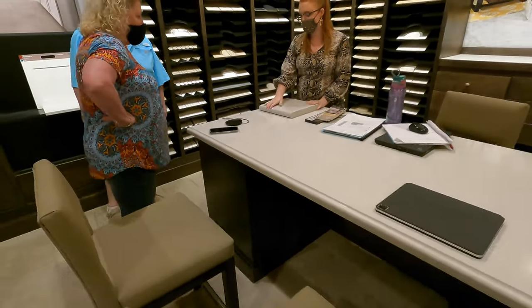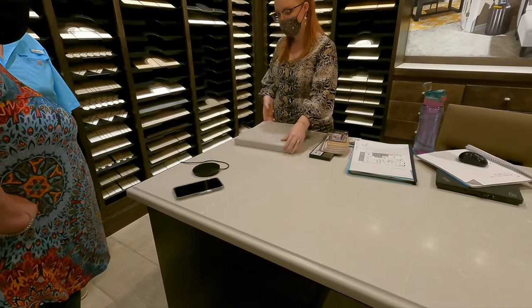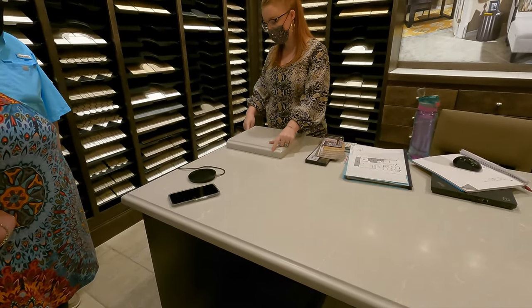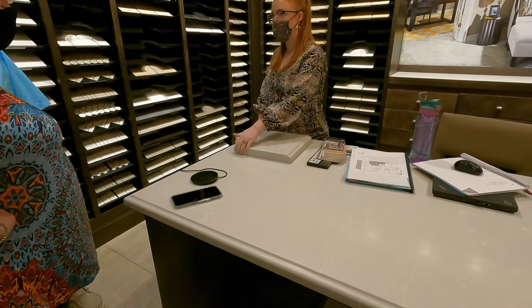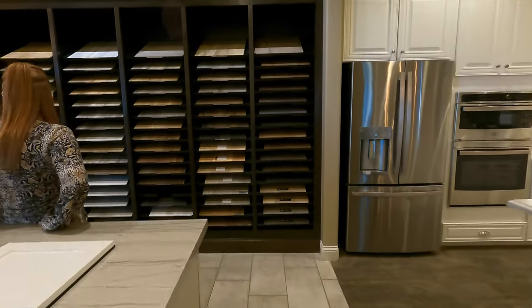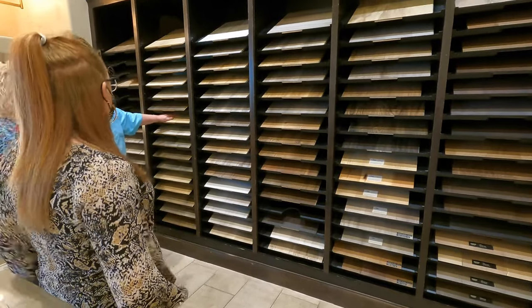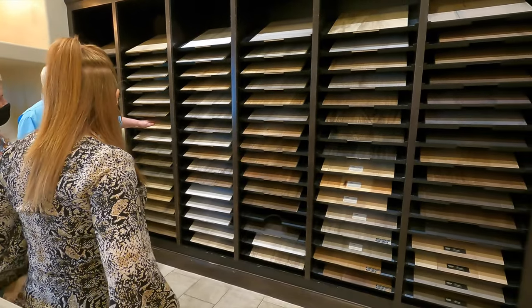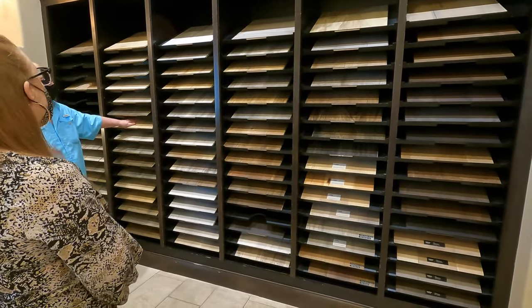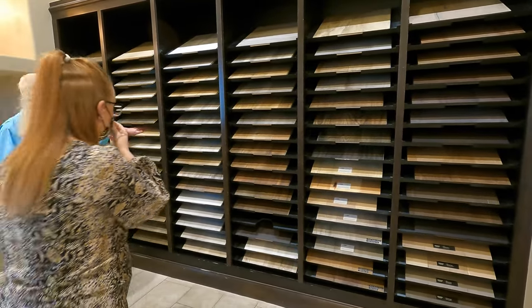You have four options: you can do a completely rounded bull nose, you can do beveled OG which is this one here, or just completely flat. This is what was in the kitchen — this is the stuff that if water gets in it, it can warp. You can't put it in the bathroom. So are you thinking lighter or darker? Lighter, okay, we can pull that out.